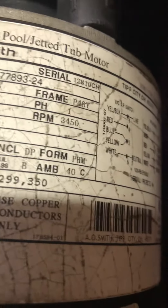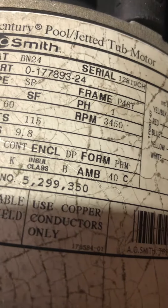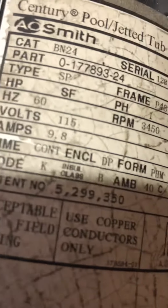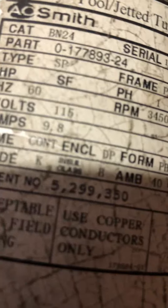115 volts, 9.8 amps. The cord — okay. A.O. Smith motor, pool jetted tub pump.